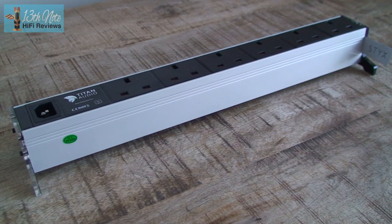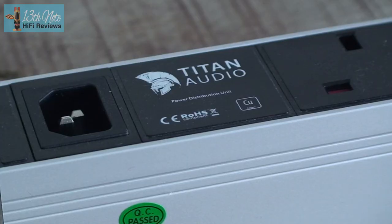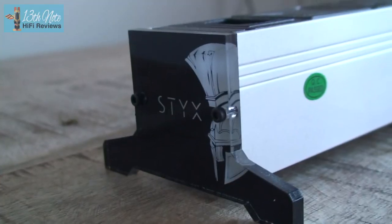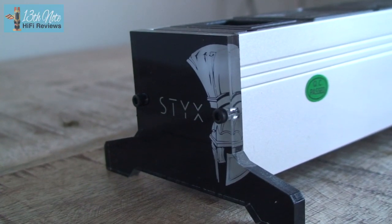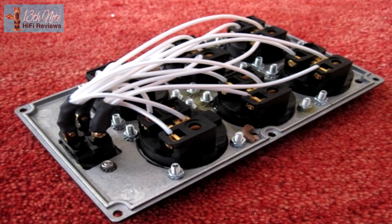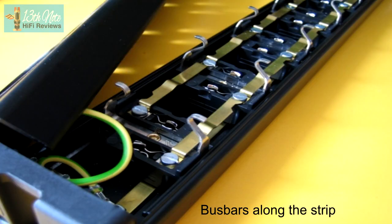Or do you just stick with a good quality, standard, inexpensive mains block that is individually wired to keep the current up so your amplifiers get the electrical juice they need? Mains blocks that have no bus bars, where each socket is individually wired so you don't get that diminishing current effect down the chain. A lot of people say that this is all they need.